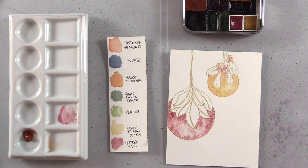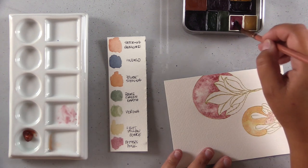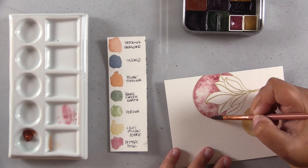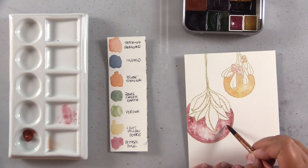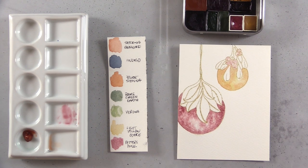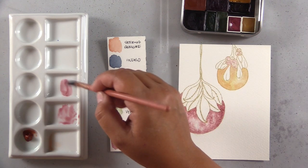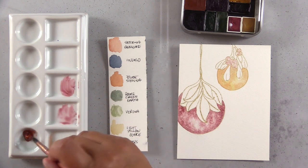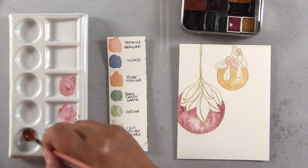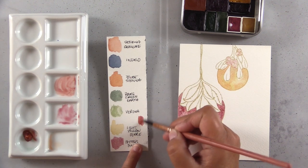If you're going for a smooth wash, you won't want a granulating paint — go with a quinacridone or another transparent, smooth paint. For something more organic — a mountain scene, variegated leaves, something with texture — try a granulating paint. I think you get the best results and can enhance granulation by putting down clean, clear water first, then dropping the pigment into it. The larger irregular bits have more of a chance to clump together in that suspended water, and then settle into the paper as it evaporates.